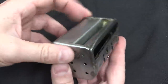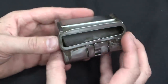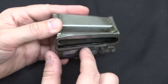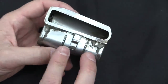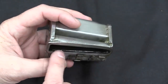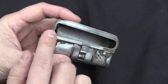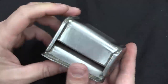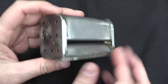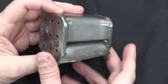You would load this by dropping rounds in and jiggling them down to the right place until you've got all 9 rounds in there. Then we have a little cover plate here — this one is tight, and I am not going to be the one who breaks this. But what you could do is push this tab over, and that would close off part of the magazine and prevent rounds from falling out. So you could carry multiple loaded magazines. You can see the track in there to ensure that the rounds follow the correct path.